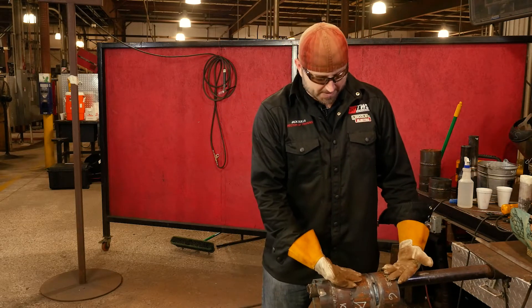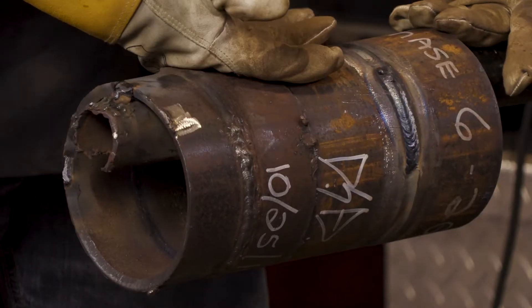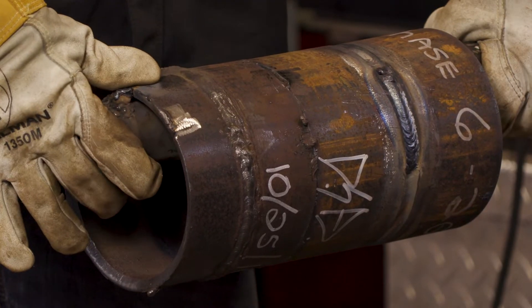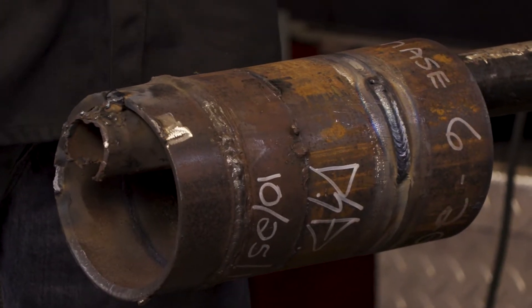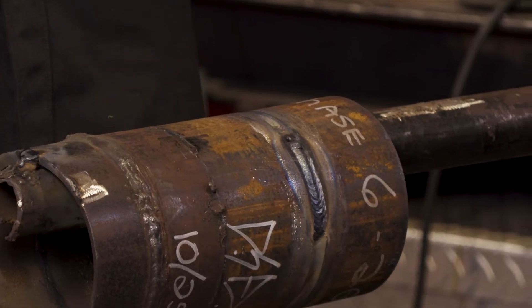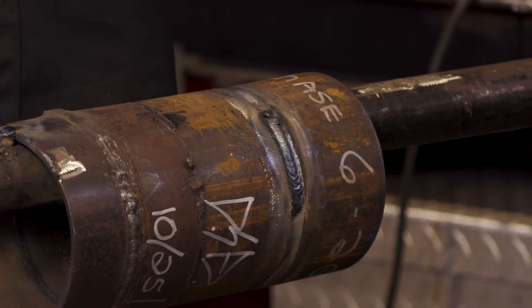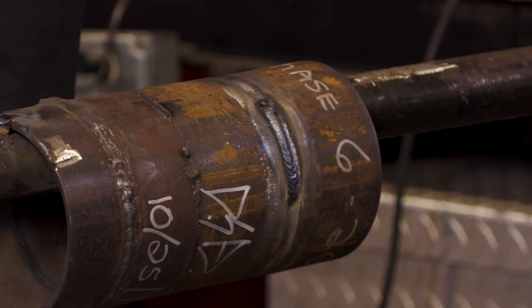As you can see on our pipe here, we had a nice little root in there and hot pass. We're running the 7018 up there, then boom, it pops a hole. And it's not uncommon — it happens quite a bit actually around that four o'clock and eight o'clock on the pipes. There are times where there's a little too much heat or you don't have quite enough root penetration, and boom, next thing you know, you popped a hole in it. So what do you do? How do you fix it?